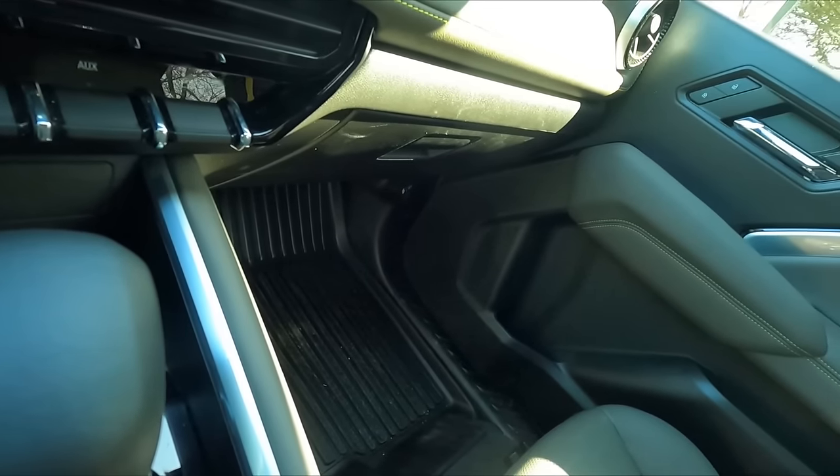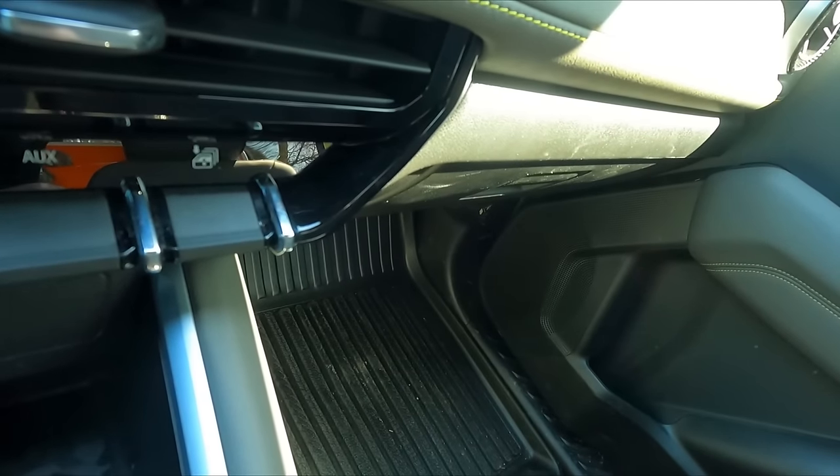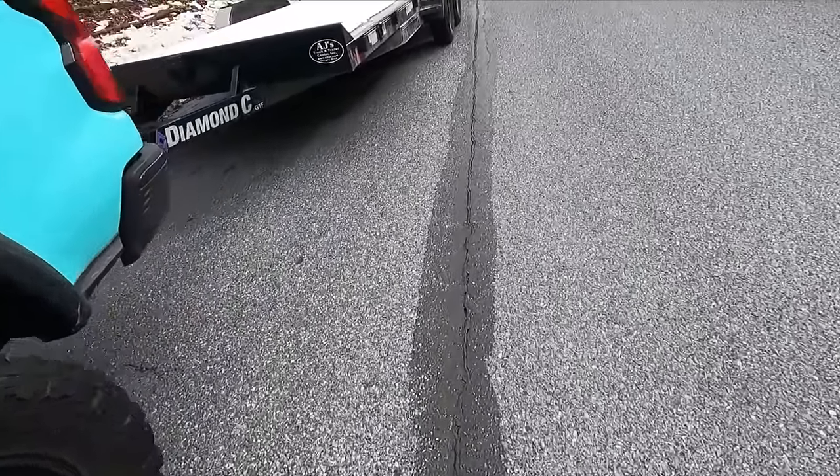Wow, okay, I just completely destroyed the trailer. What the f***? Are you kidding me? I cannot believe I just did that. I am such an idiot. Oh my god, I'm such an idiot.